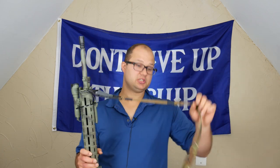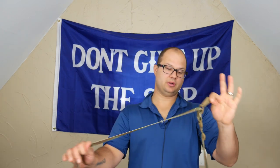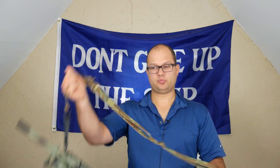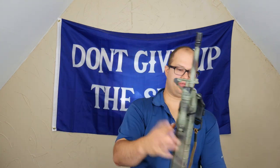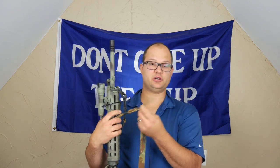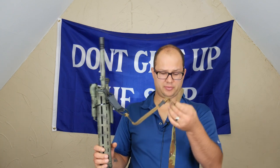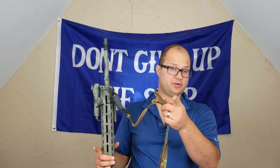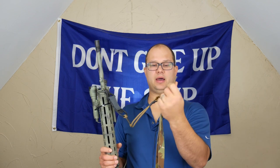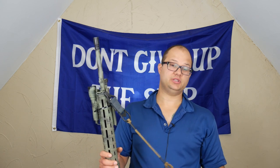A good feature of the sling — a big positive — is it has this pretty easy-to-use tab to lengthen and take up slack. That works pretty well. It's got hypalon sewn in on a crisscross pattern, so it makes it pretty easy to grab. That's actually one of the main reasons I bought it, and it's impressive to see that kind of simple feature in such an inexpensive sling.